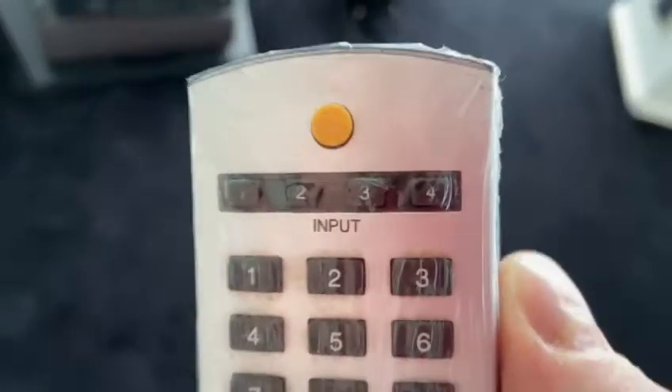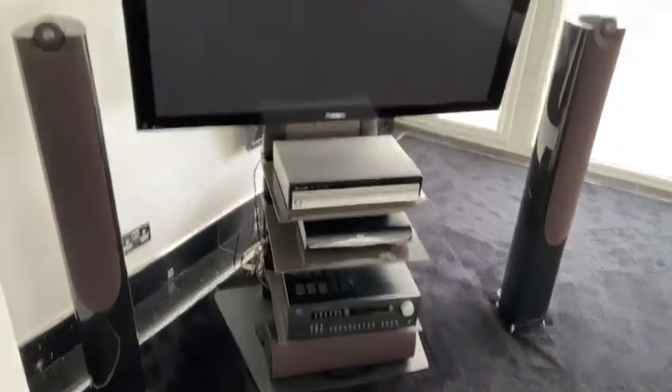For the Sky Q input we need input four on the remote — top right there. Press input four on the TV, and then we're ready to pick up the Sky remote and press Sky to turn that on.